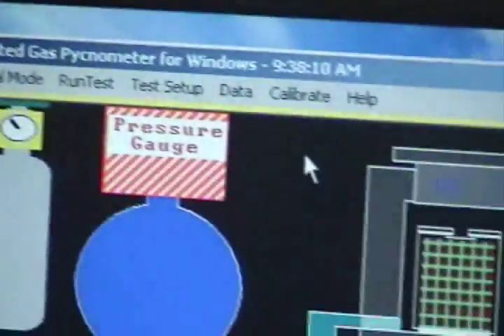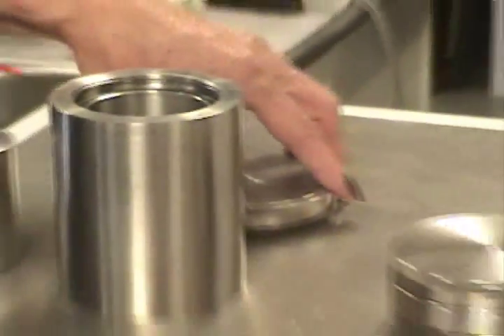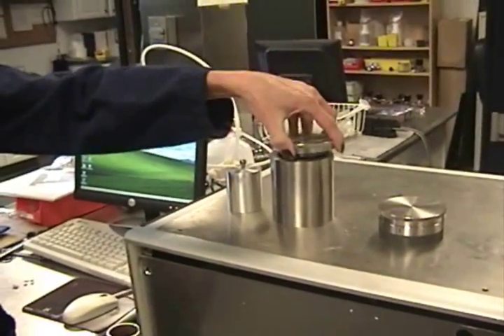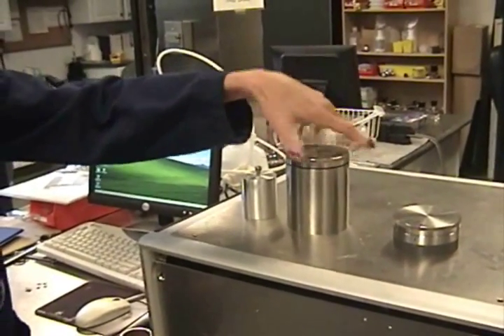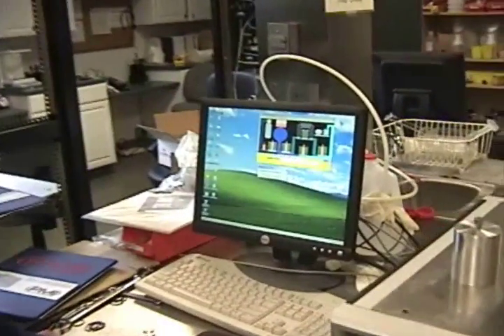Go to Calibrate, then Volumes. It's going to empty and seal the sample chamber. This is your sample chamber — there's nothing in it. Just select OK.